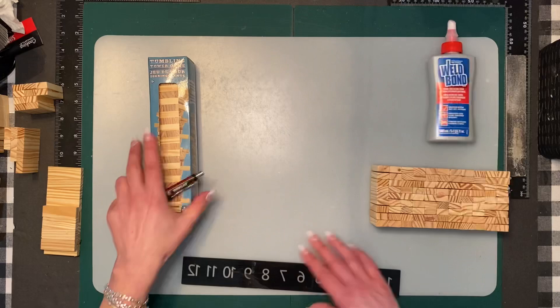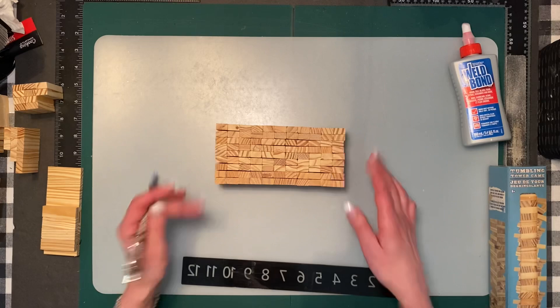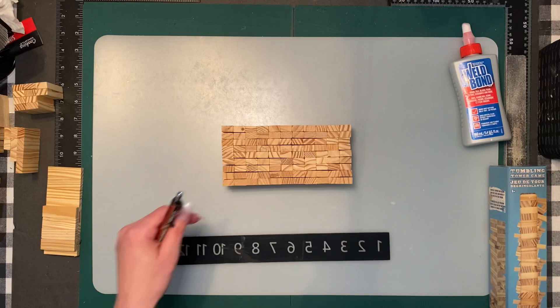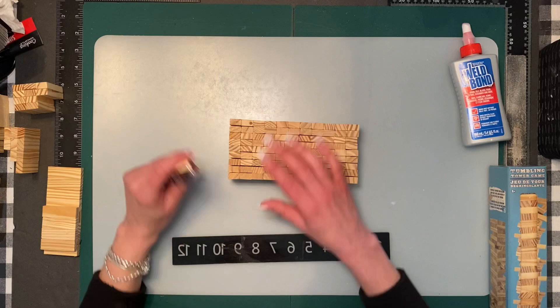We're going to start with the main body. I did them in sections just so it's easier and I can show you without them falling and making this video super long. The main body is going to start with nine rows by 11 across, with the blocks going vertically — that equals 99 blocks.